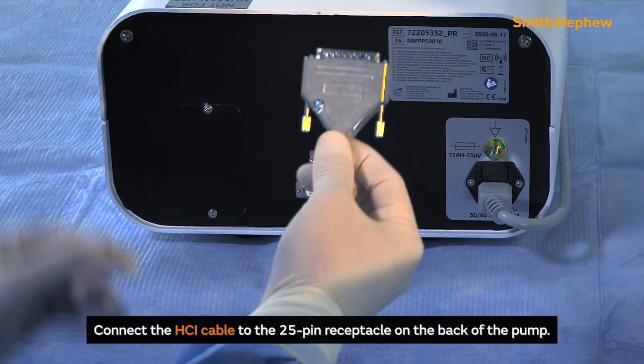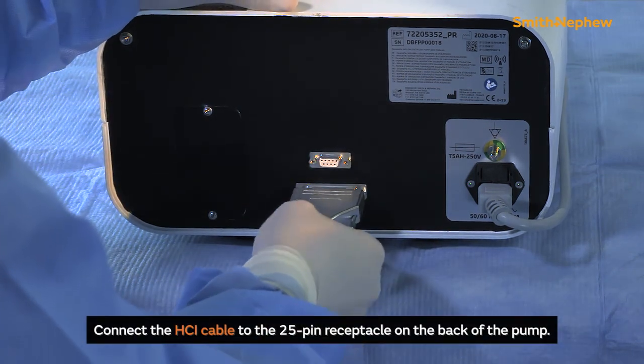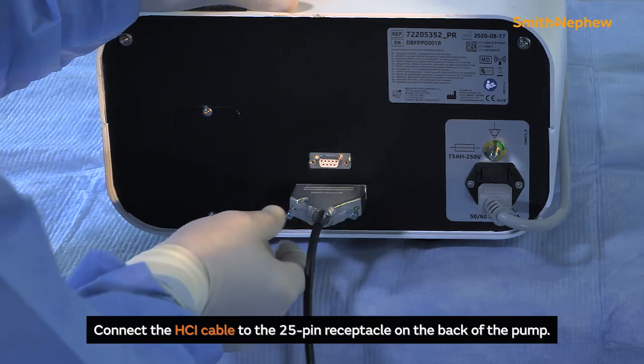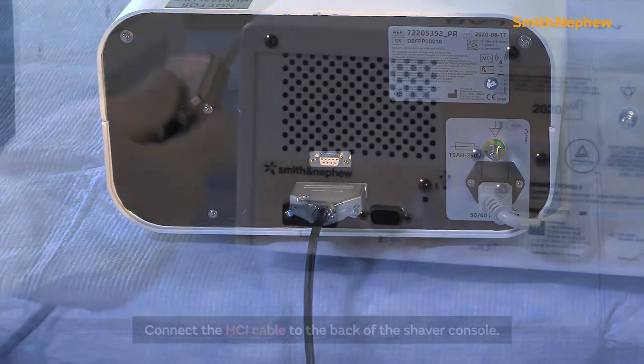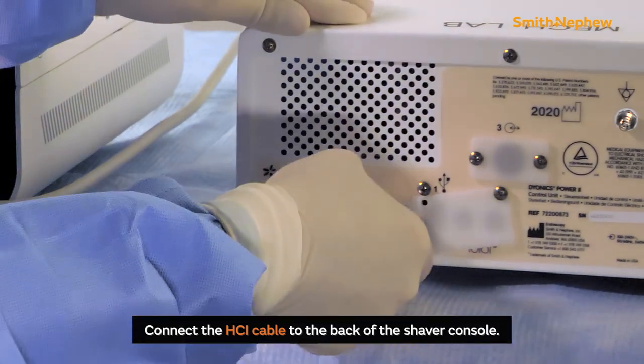When using the DoubleFlow pump with the D2 shaver handpiece, connect the HCI cable 25-pin connector to the 25-pin receptacle on the back of the pump. Connect the HCI cable to the back of the shaver console.